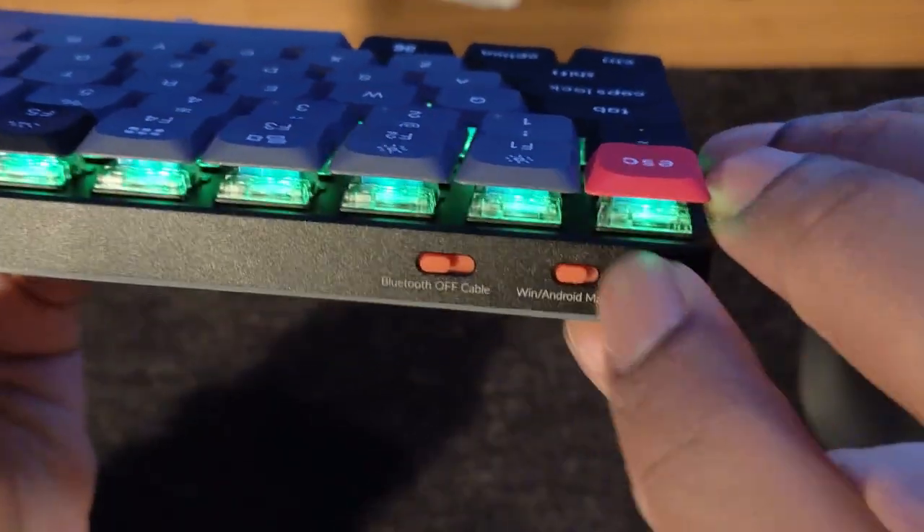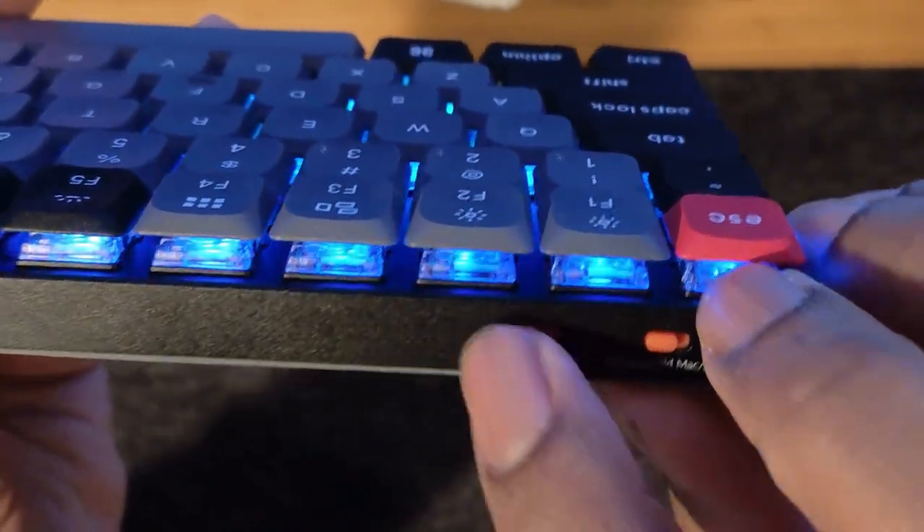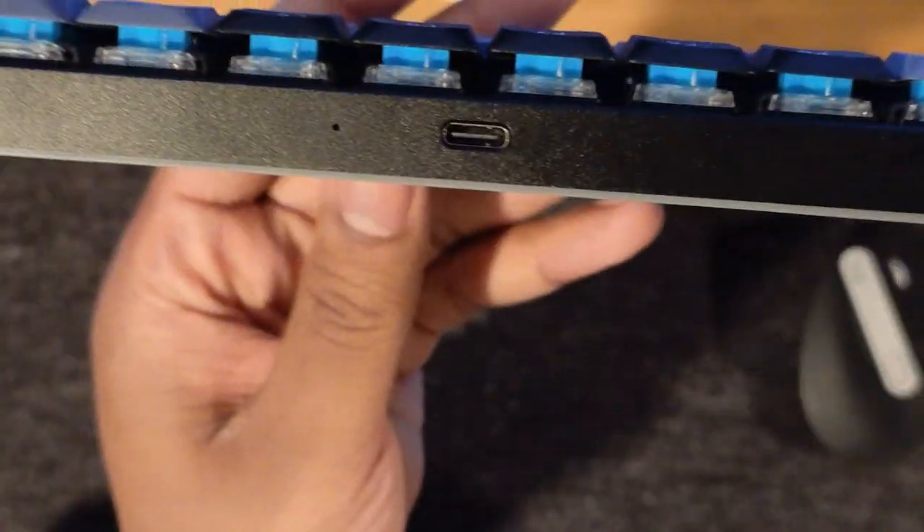I love the versatility of the K3 Pro. You can use it wirelessly or wired for better connectivity for gaming and also for charging. You can swap from Windows to Mac OS and connect to three different devices. I swap back and forth between my work and home laptops and I'm saving the third slot for a tablet.